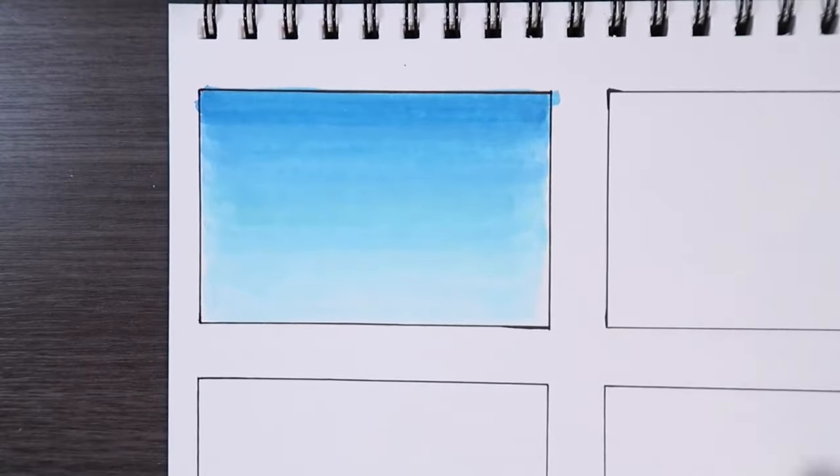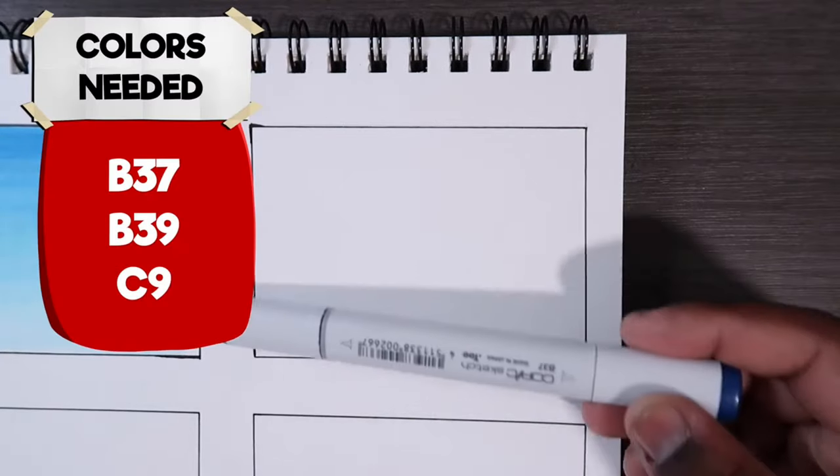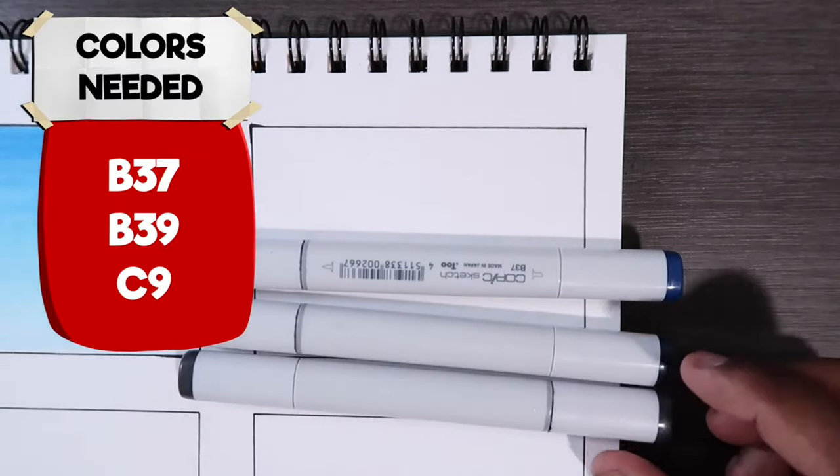Let's transition to the other square so I can show you guys how to do a night sky. For this night sky you're only going to need three colors: B37, B39, and C9 — cool gray number 9.